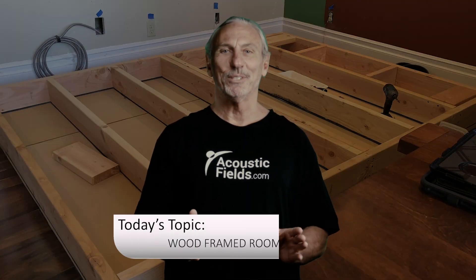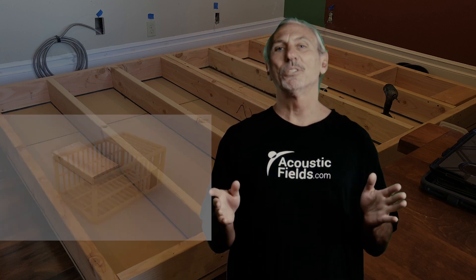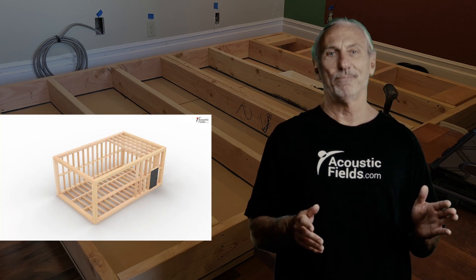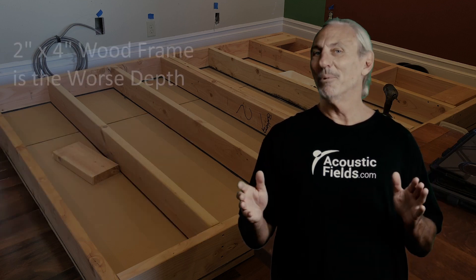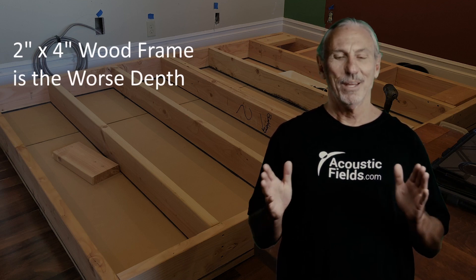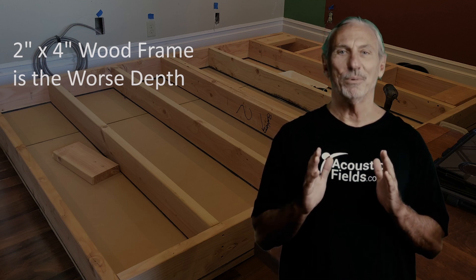Hi everyone, Dennis Foley from Acoustic Fields. Today we're going to talk about wood framing. Kind of an odd topic, I know, I get it, but most of the rooms that I see come across my desk are wood-framed rooms. Let's analyze that kind of situation. Today interior walls in our rooms, in our homes and everything like that, mostly are 2x4s. There is no worse arrangement for audio than a 2x4 stud framed room.